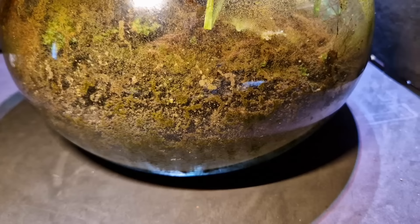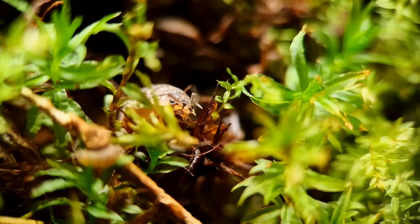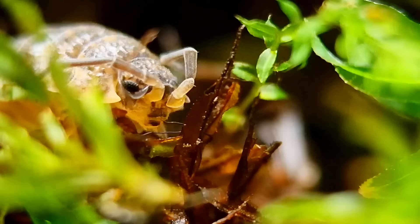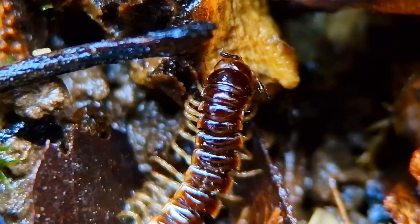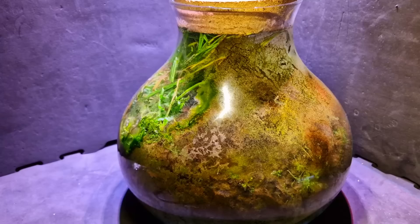There used to be a lot more animals in this jar — you can see that from the remnants of tunnels that used to be occupied by isopods and millipedes. They might still be in there but I haven't seen them in a while. The tunnels are now occupied by springtails. While filming I also spotted what appeared to be a nematode, a species of roundworm — but never mind, it's cat hair.